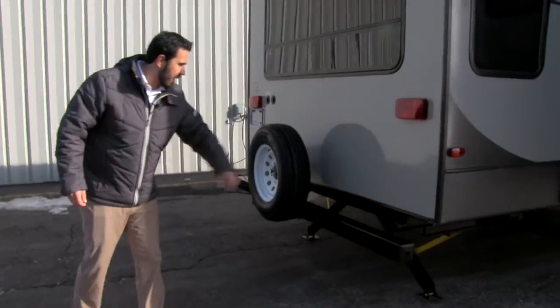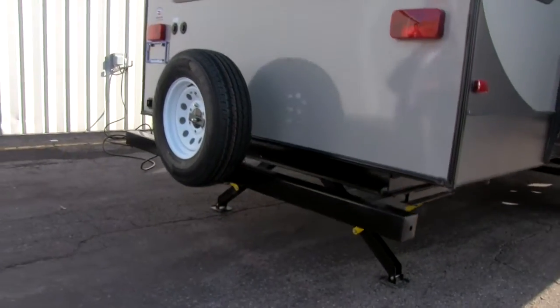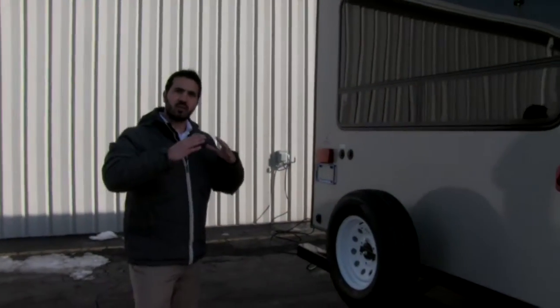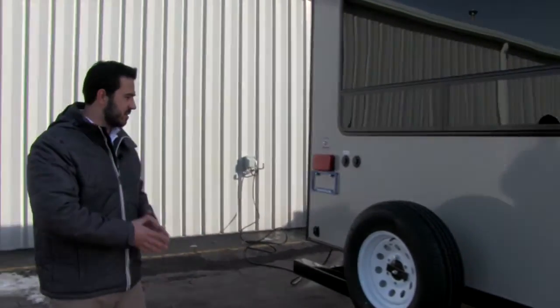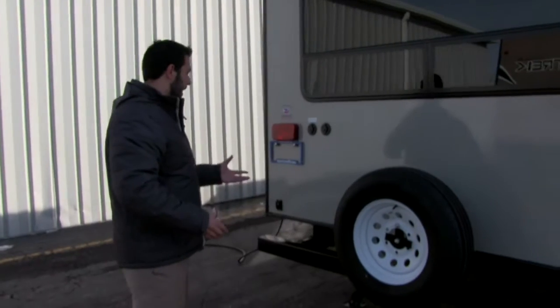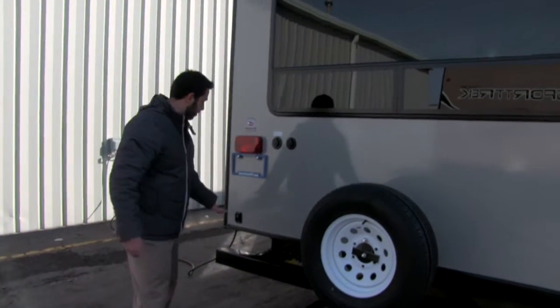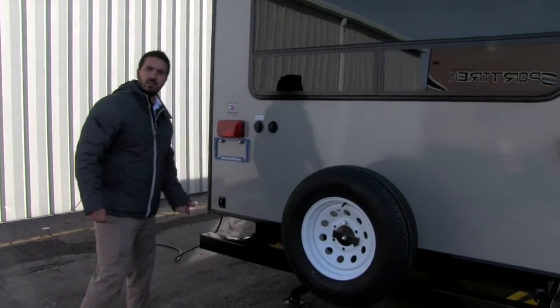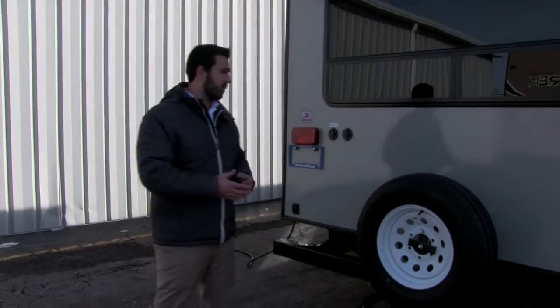You'll notice on our jacks they're going to be the A-style jacks. The great thing about that is when it comes to forces in nature, you see how strong a triangle is — you see it in bridges, you see it in trusses. It's the same principle here, so it's going to be a lot more stable jack system. It also requires a lot less effort to get it up and down because they're electric, so touch of a button they go up, touch of a button they come back down. Trying to make camping easy for you.